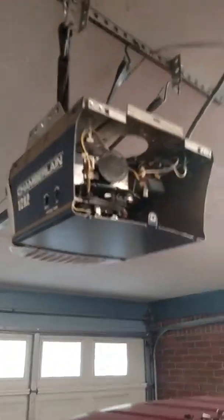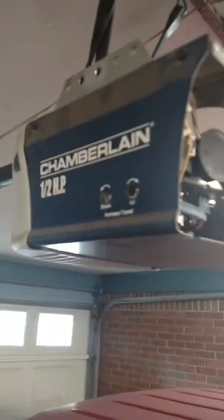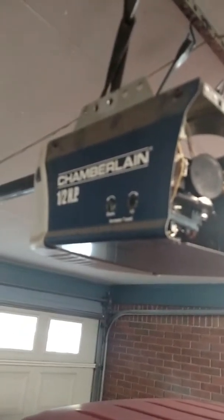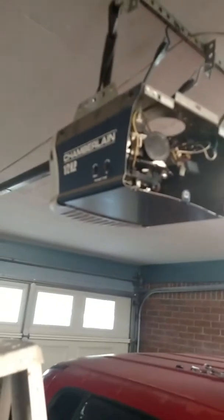Got into another project of fixing my garage door over here. It's made by Chamberlain — Sears and Chamberlain — but I think one more brand is all the same.